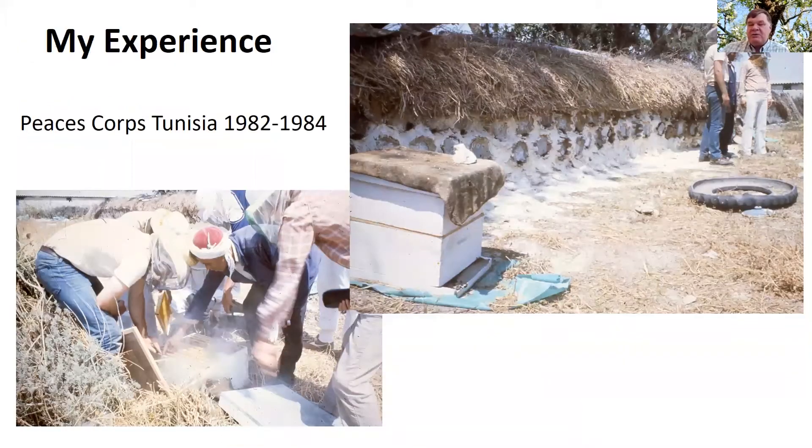One of the really cool things I did is I worked in North Africa for a few years. I was in the Peace Corps as a beekeeper. As you can see in the picture in the upper right, there's a beehive there, but what's really interesting is what's behind it — there are probably 50 beehives behind that. That's how they would traditionally keep their bees, in long banks covered with straw. Part of my job was to help them modernize their beekeeping industry.